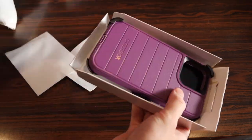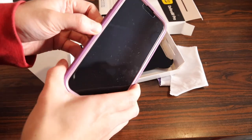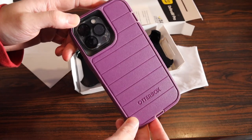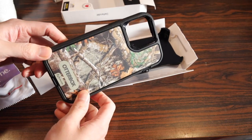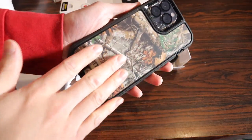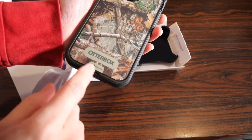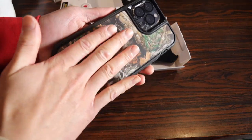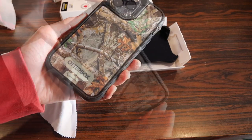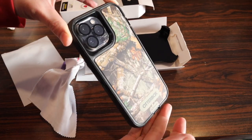A couple last things before we move on to the last Defender case — the other colors. Here is the purple-magenta color, which looks pretty nice on the iPhone 13. For those tired of black iPhone cases, here's a vibrant option. There's also Autobox's Realtree edition — a very high-quality printout on the back that won't easily wear and tear. The Autobox and Realtree logos are both printed on it, and the back has a smooth finish rather than the sticky rubbery finish of the other Defender cases, making it slightly easier to slip in and out of your pocket.